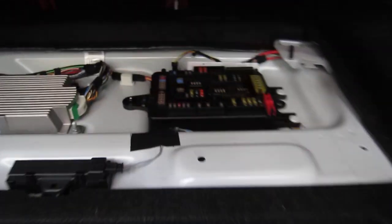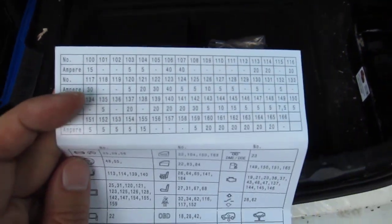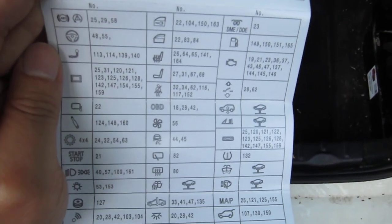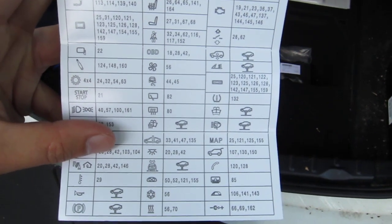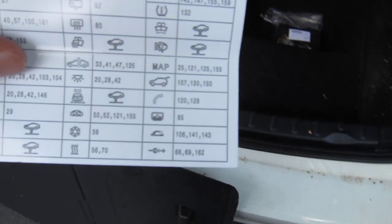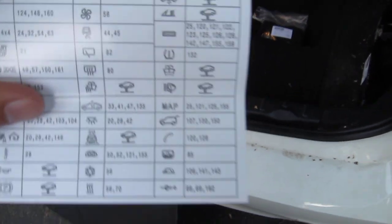I went to the trunk first because I remember there's all the fuses back here. Sure enough, there's all the fuses here, and right here you'll find a little chart depicting all the different fuses, the amperage, and the location. After cross-referencing with some older generation charts online, it turns out the last item here is the icon for cigarette lighter adapters, and there are three fuses associated with it: 66, 69, and 162. Two of those are up front, so let's move on to the front.